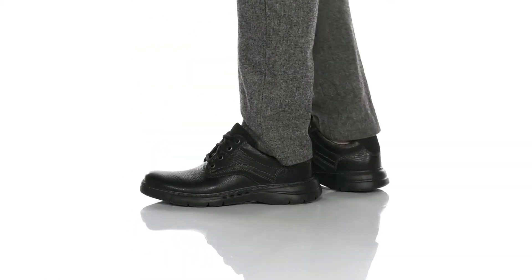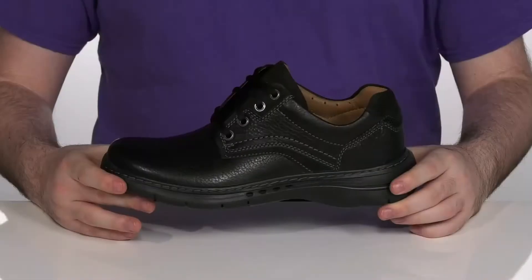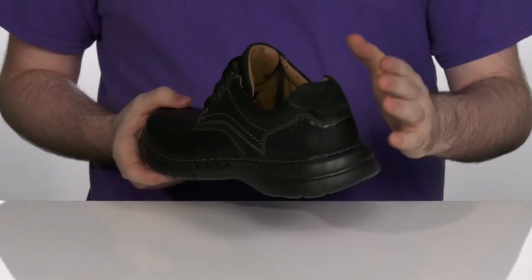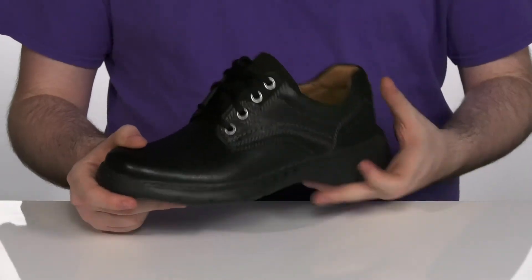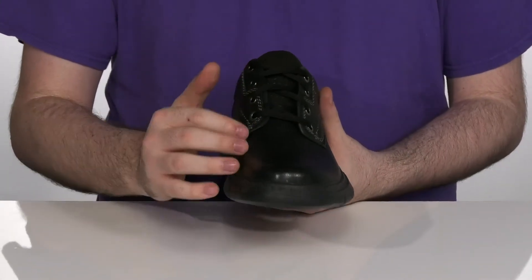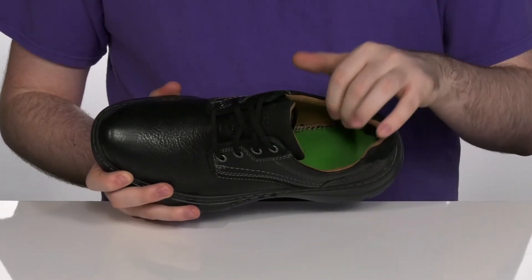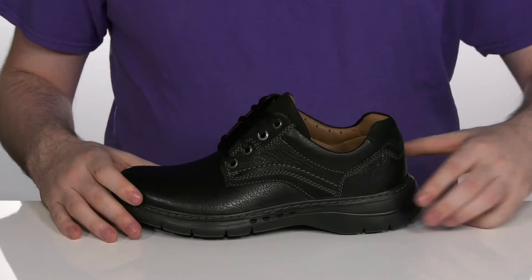Feel super light on your feet when you're sporting this great style from Clarks. This style uses a textured leather upper with softer leather on the heel and the tongue for added appeal. It has a thin lace-up with metal eyelets for durability and security, with a comfortable leather lining on the inside making sure it's super cool.